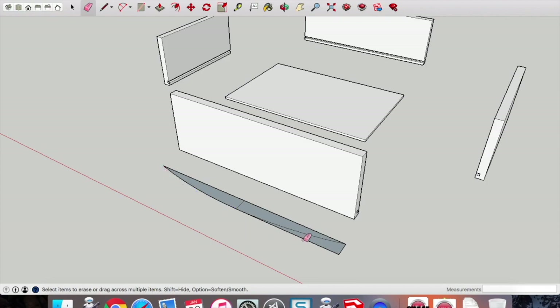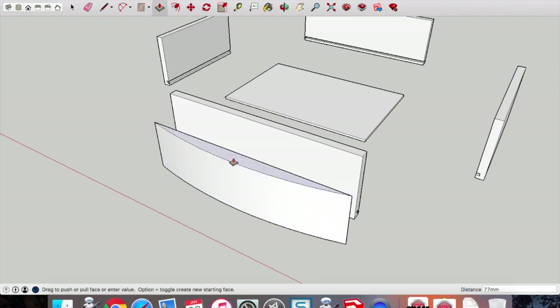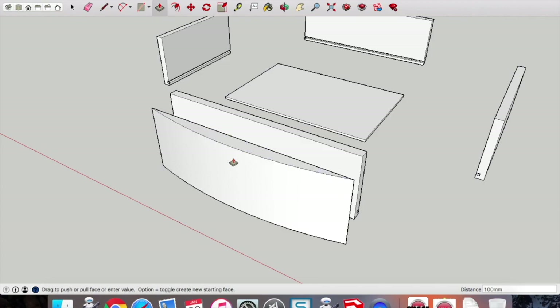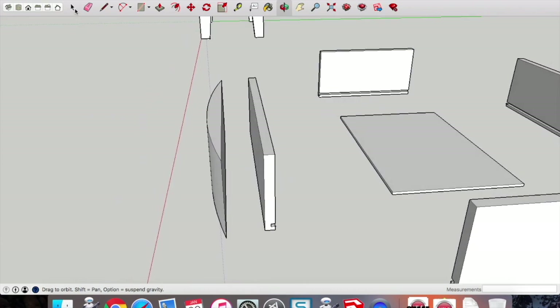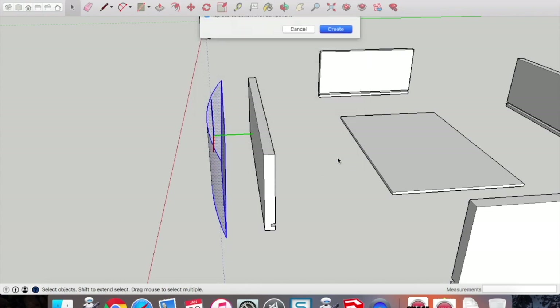Use the erase tool to erase any lines you don't need. Because our profile is now drawn we can pick up the push-pull tool and push-pull to 100mm high. Interesting to note: for the door we'll use bent lamination in plywood, whereas this drawer front is actually a solid piece of timber that we'll simply shape with a plane and sander. Make that a component and call it the 'drawer front'.